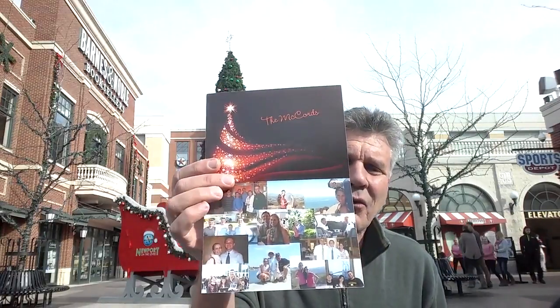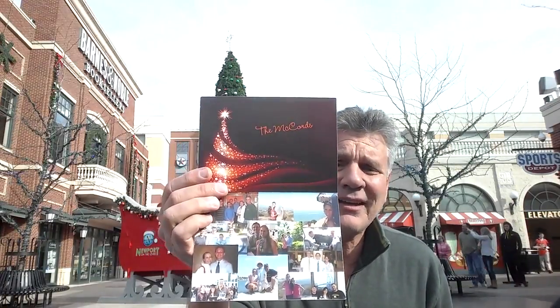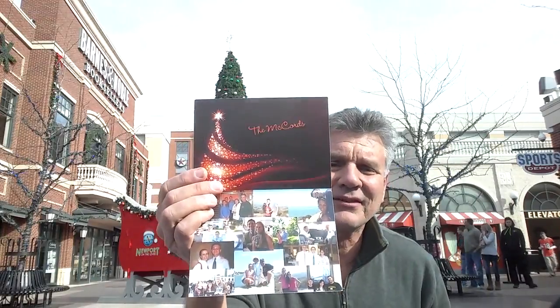Sometimes I'll replace that whole top and put a picture of the family I'm sending the card to, or a personal message. So I've got 14 days to go back in and redo individual cards if I choose. It's an unbelievable system.